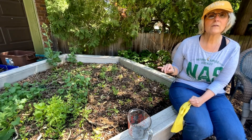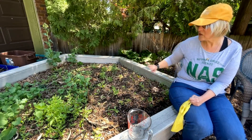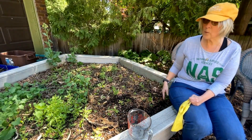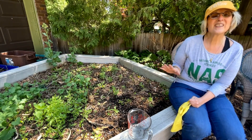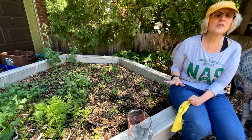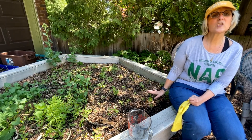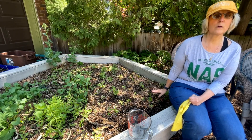Once you have completed your beds — poured mustard water and caught and killed all the worms — you actually do have to come back in five days and do the entire process all over again to make sure you didn't miss any worms.